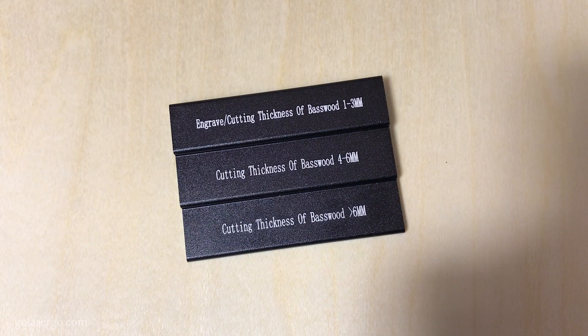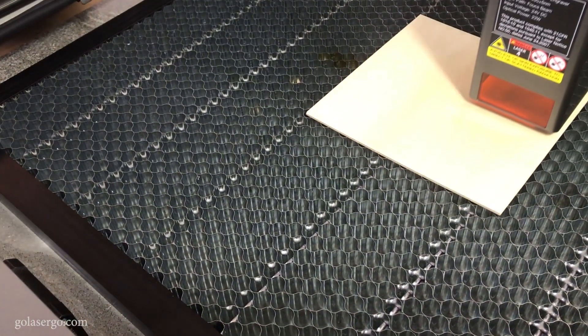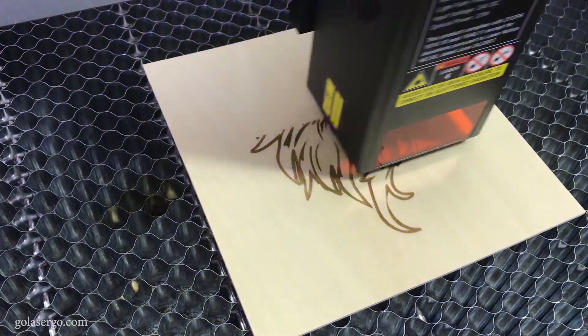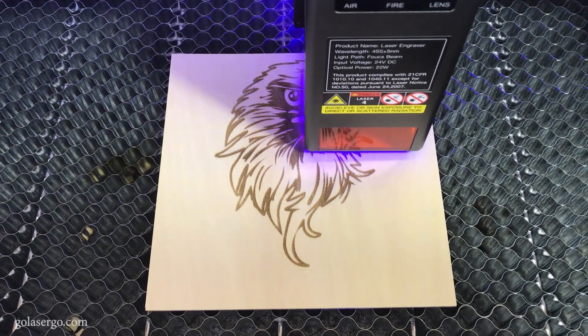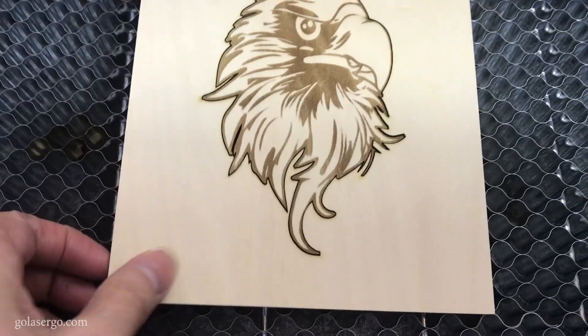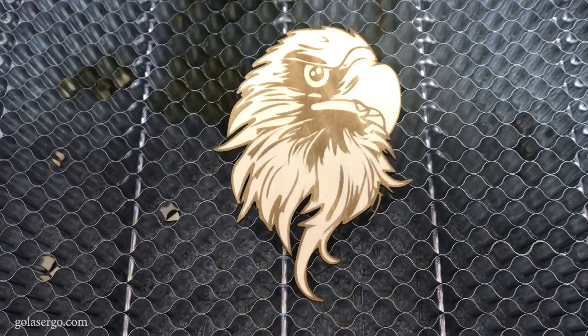The focus block includes three levels for different material thicknesses. We clicked the frame button in Lightburn to better place the material, and once we had it in the right spot we clicked start to begin the engraving. A tip: it's generally better to engrave first and then cut. If you cut first, the wood could fall out of place or move and affect the placement of the engraving. Once the engraving is done you can see how it cuts around the edge of the Eagle. You can see how beautifully this engraved — it took about 12 minutes to both engrave and cut, and I'm really impressed with the result.